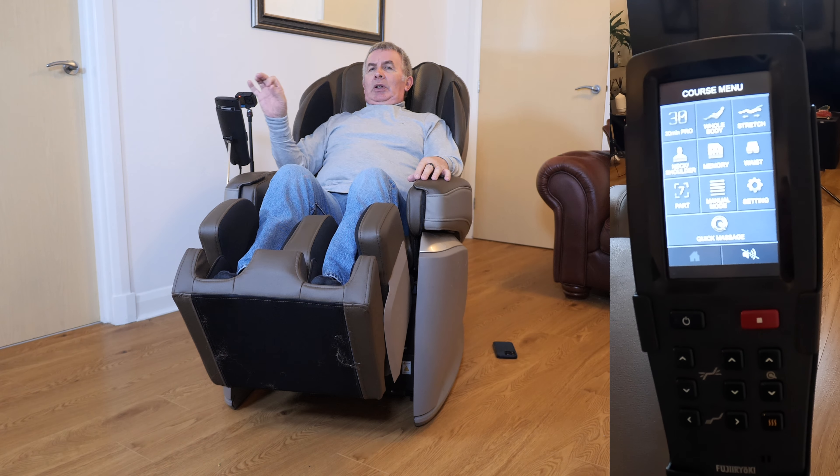As I've said before, this chair can really dig in. You can set it so it's almost unbearable — it's digging in that much. But there are some very fine controls on here.